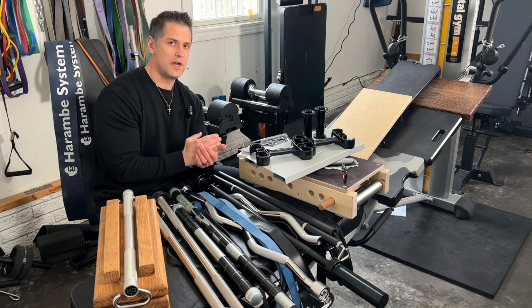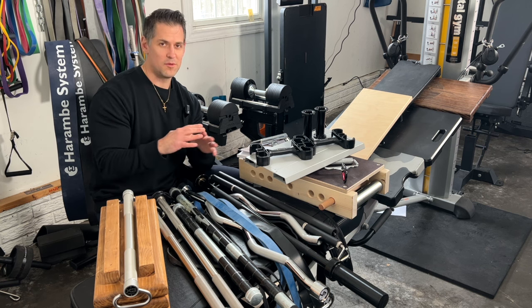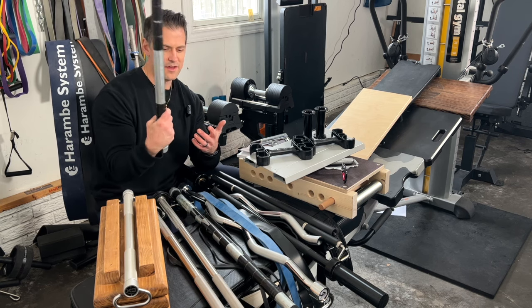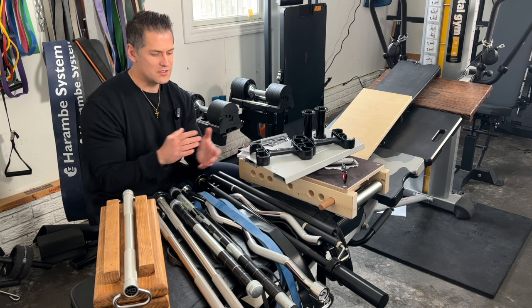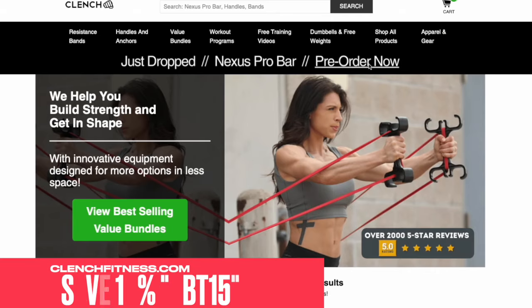I think this resistance band trend continues to rise, though I'm sure there's a saturating point at some point, because I've honestly gotten a little jaded reviewing so many of these things — to almost revert back to just something very basic and primitive like a pipe and some bands. I'll put some other videos and links down below, as well as a promo code in case you're curious.